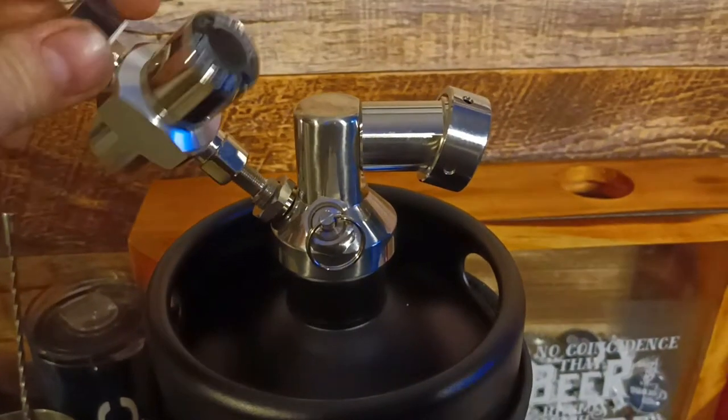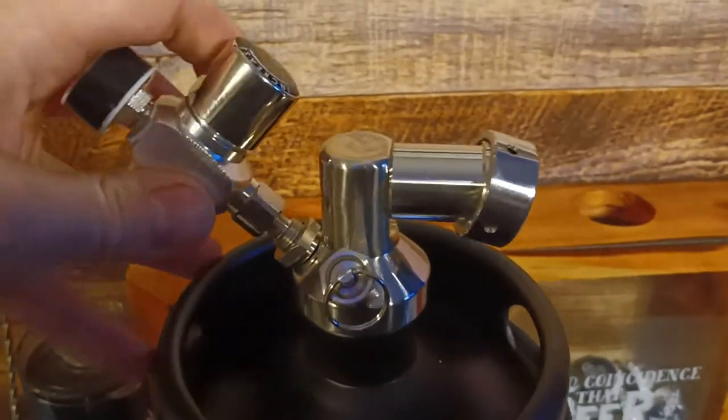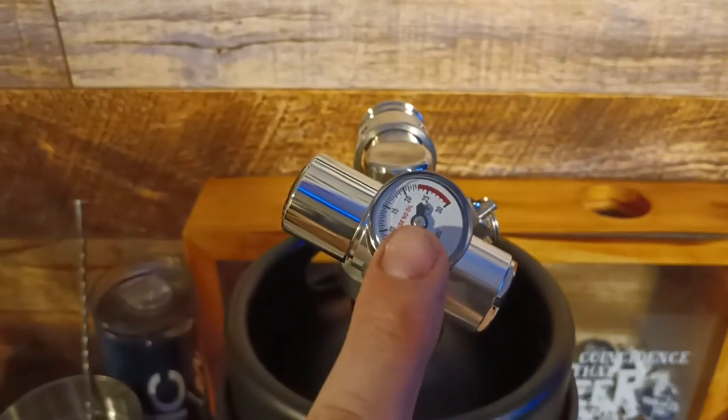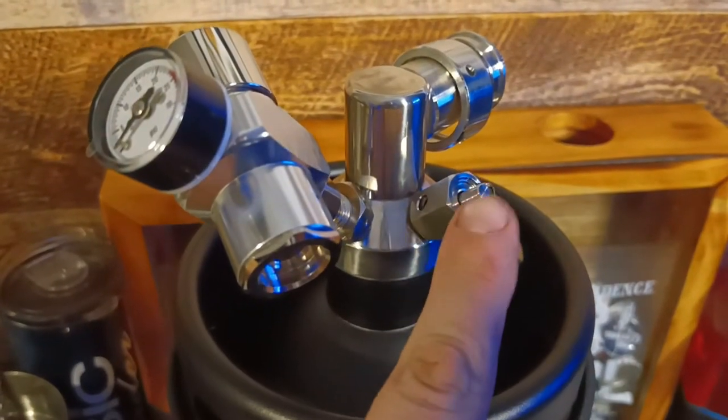Next we screw on the CO2 regulator — unless you're into making beer bombs. Here we have the pressure regulator, very important. And also the pressure release valve.